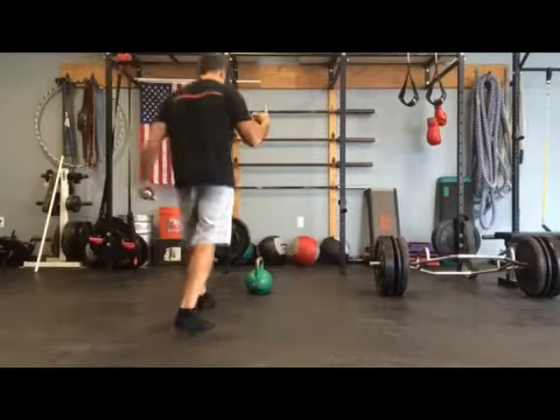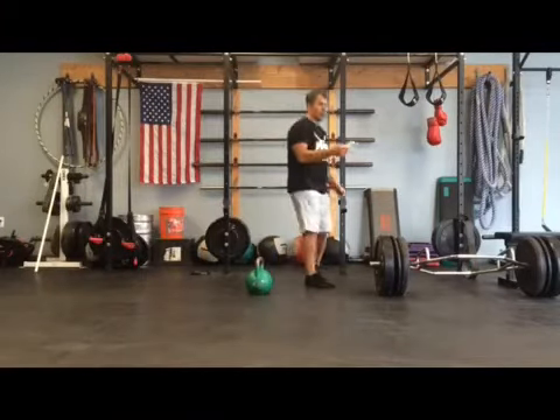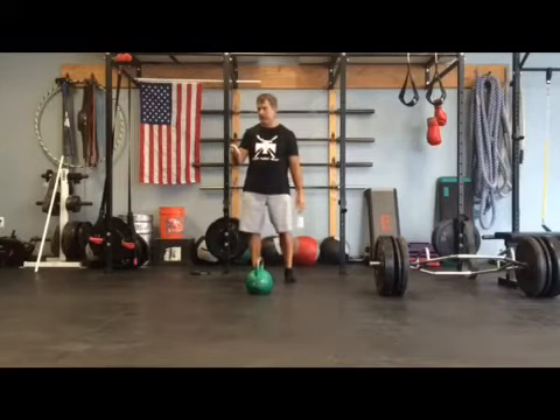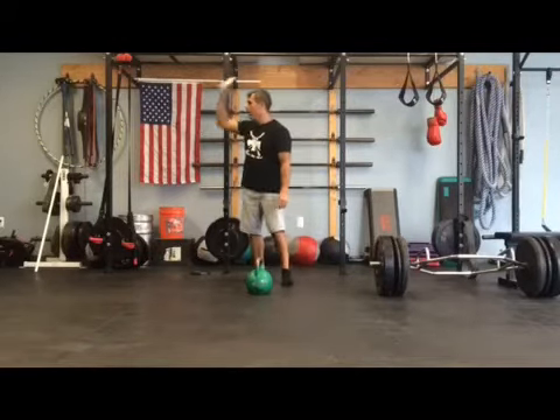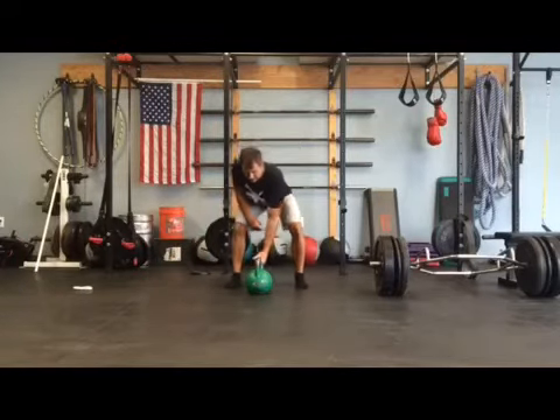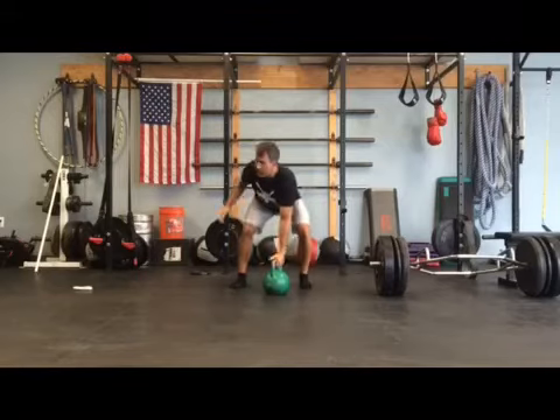So it's a two-minute finisher of those four movements. I'm going to see how many reps I can get — I probably won't count until I look at the video later. I'm going to start with goblet squats. I think this is going to be fairly challenging for me.